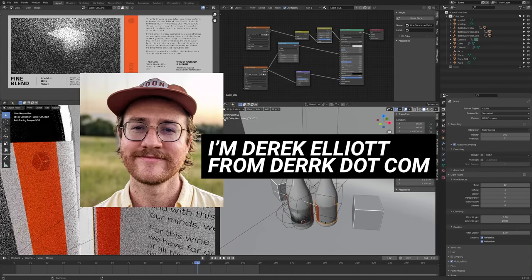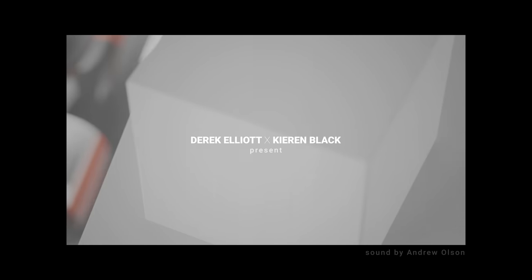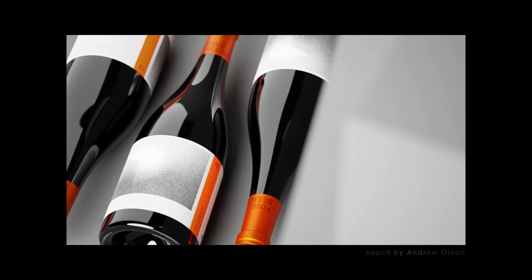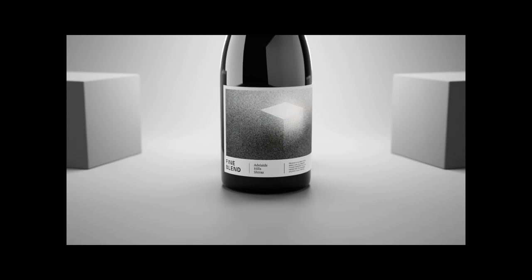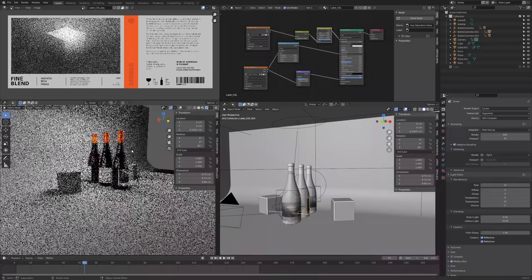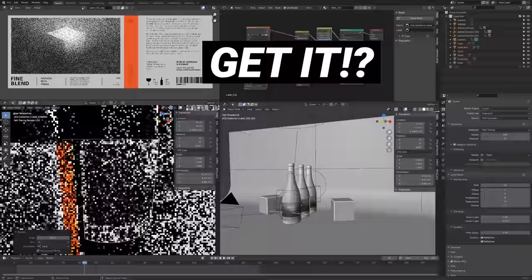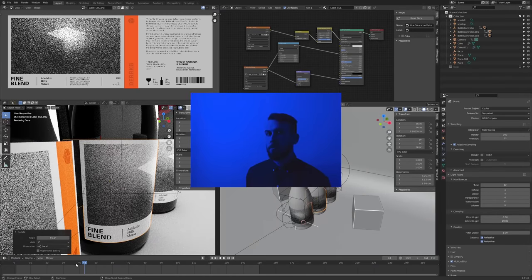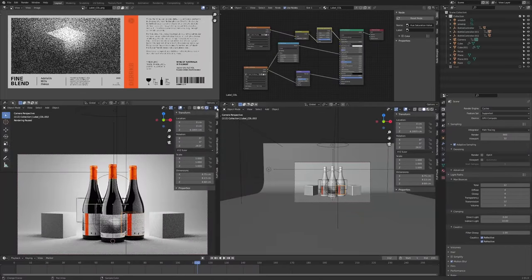Hello everyone, and welcome. I'm Derek Elliott from Dirk.com, and today we are going to be making this. Kind of cool, sort of luxurious wine animation here. And if you didn't catch it, the whole thing is a Blender pun made possible by none other than Kieran Black, an actual wine label designer living in Denmark, but he's from Australia, where many good Blender things we know come from.